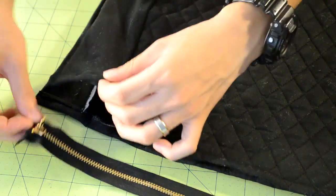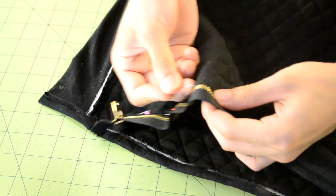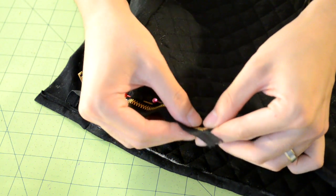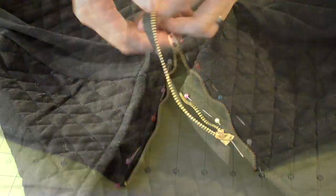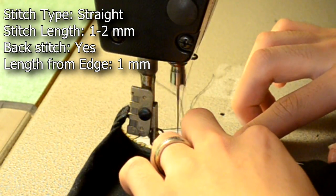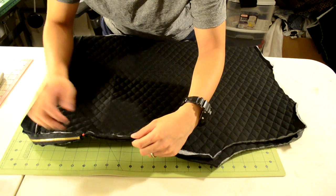Now we're going to apply the zippers. Turn the body piece right side up and go to one of the sides. Before pinning, make sure to hem the extra fabric on the bottom of the zipper. Then proceed to pin the zipper onto the body piece. When you reach the end, hem the extra fabric at the top as well. Repeat for the other side. Take it to your sewing machine and do a straight stitch along the pinned area.